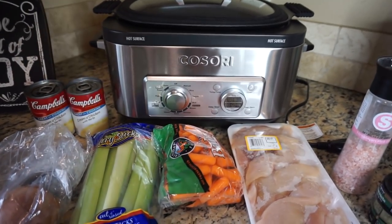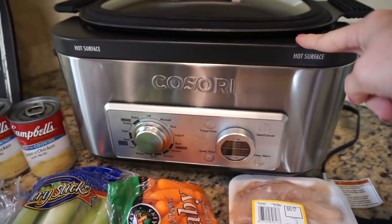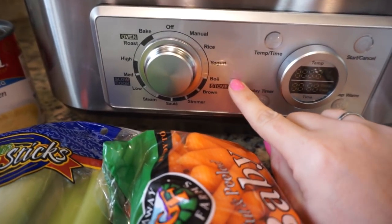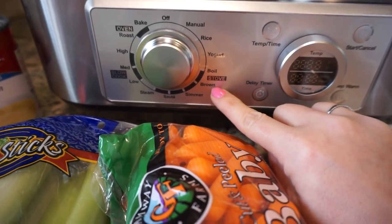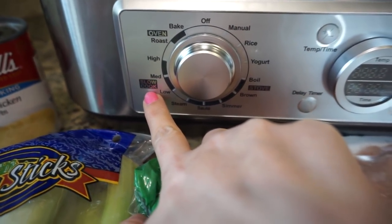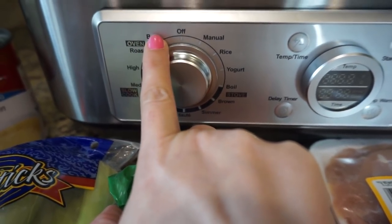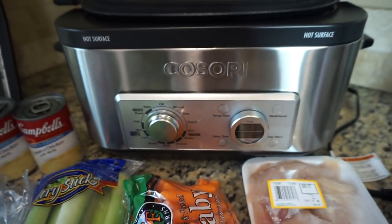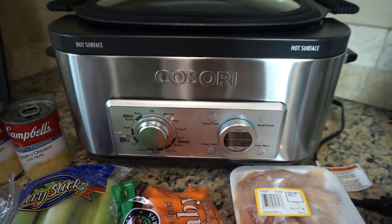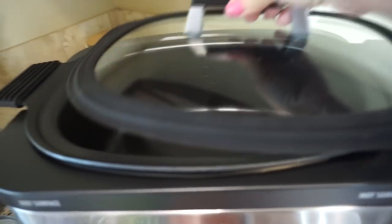We're going to make slow cooker chicken pot pie and I'm going to make it in my new Kasori. This thing is amazing — it does your rice, yogurt, you can boil, use it as a stove, brown, simmer, steam, sauté, and it also has a slow cooker option so we can do low, medium, and high. It can also be an oven so you can roast and bake. It's nice and big for my family of six.